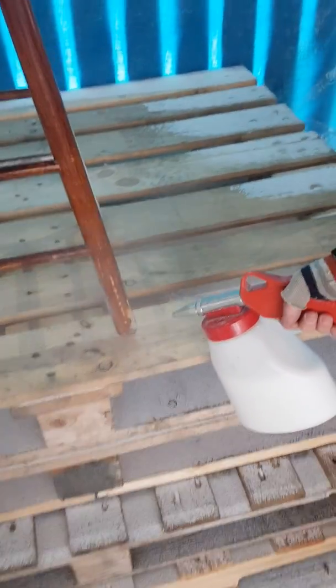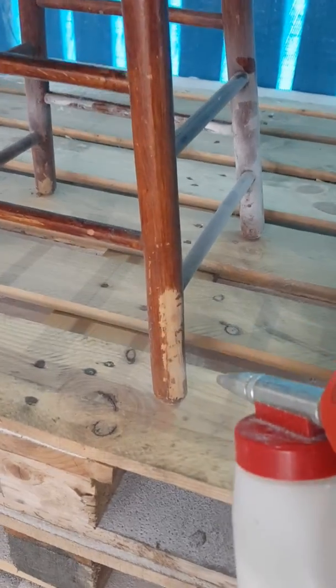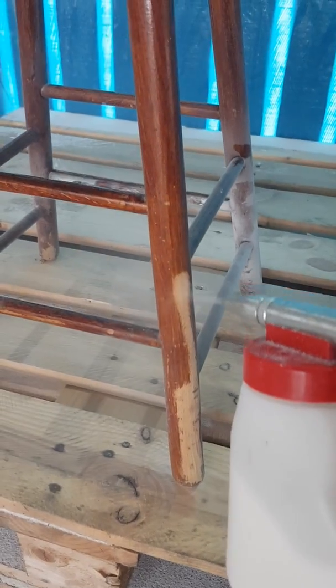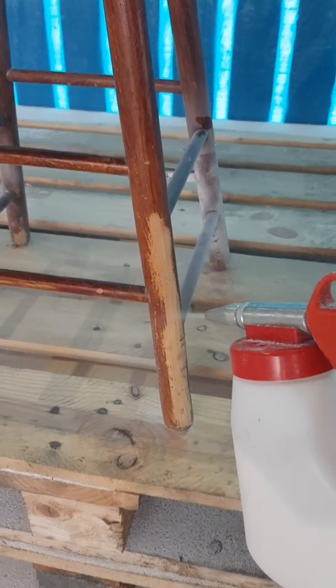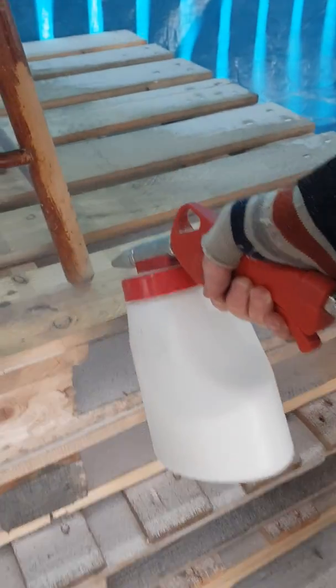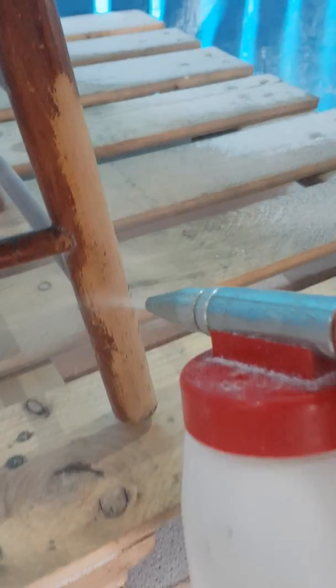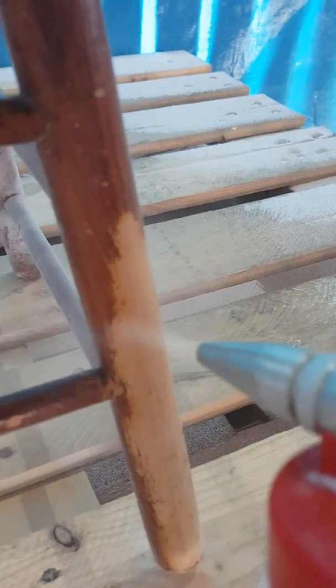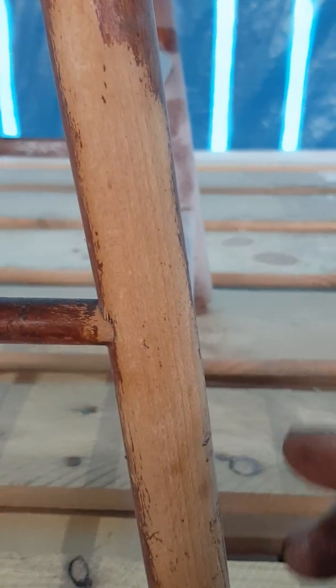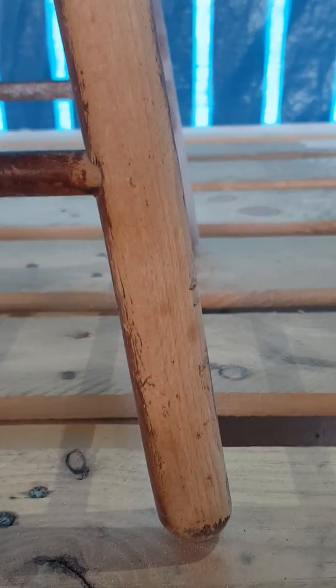This is the soda we're using. We're going to have a look at this one in a minute. It does raise the grain, you can see — it's not too bad. But it does raise the grain slightly, as you can see.